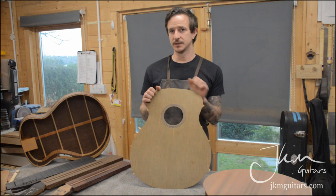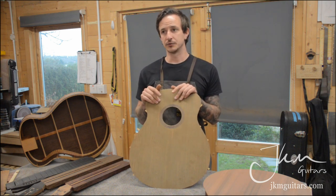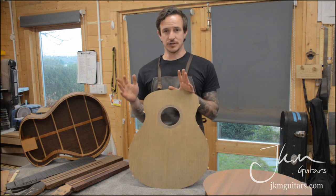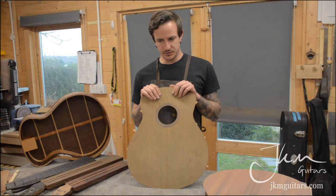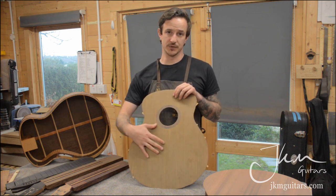The top is called aged cedar. Unlike torrified tops — which are heat-treated, like torrified Adirondack, torrified Sitka spruce, or baked maple — this is treated with a nitrogen gas that permeates into the cedar, which is normally a western red cedar.